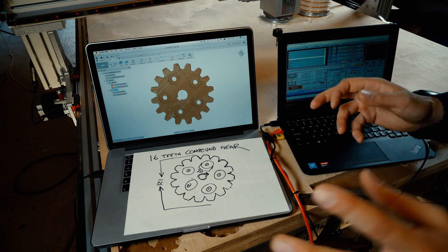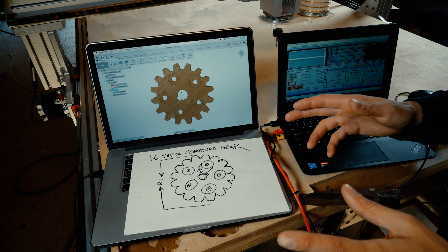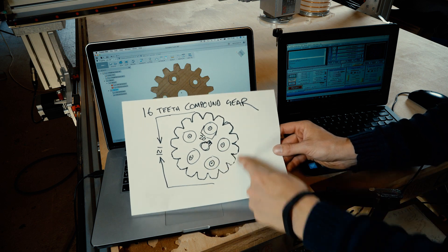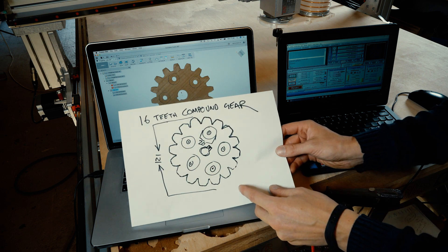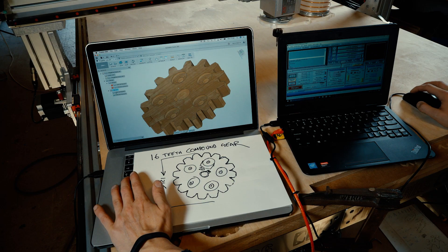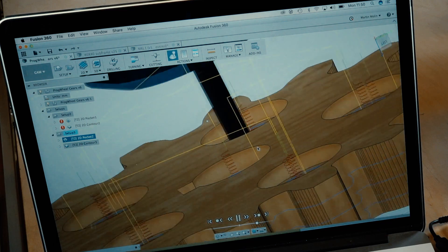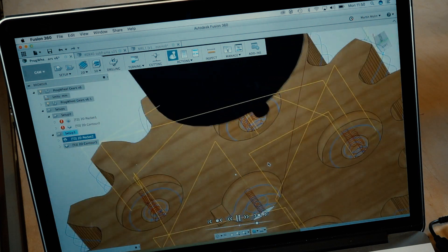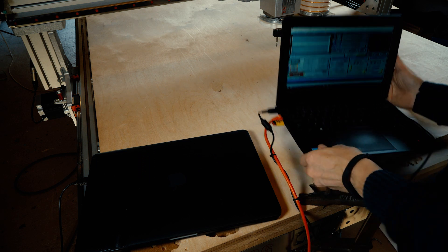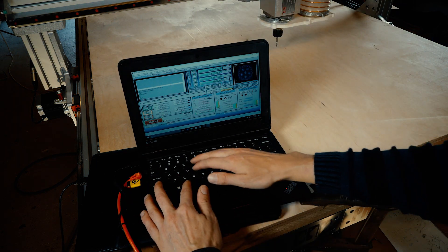Now I'm going to explain exactly how a CNC machine works — it's basically four steps. First, you have to design the thing you want to make. Then you have to design it in the computer. In this computer you can also simulate how the tool will act. And then we go to this computer and start the machine.